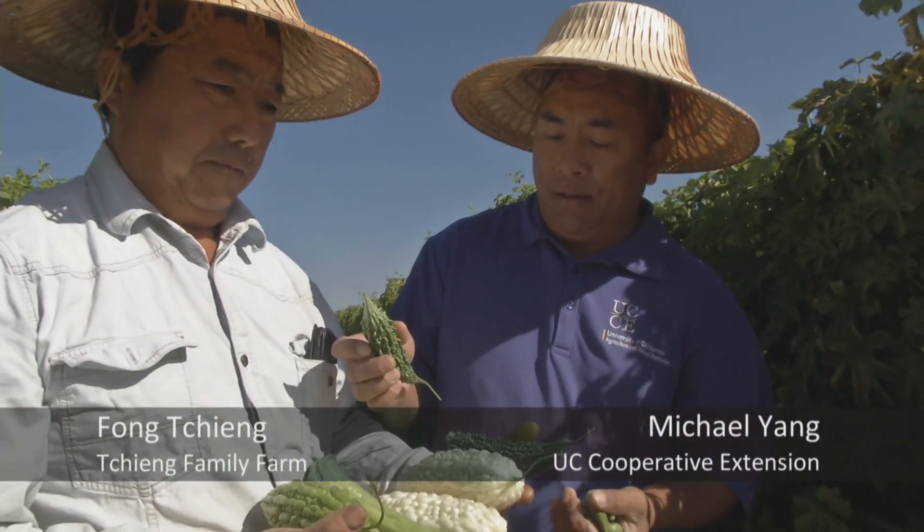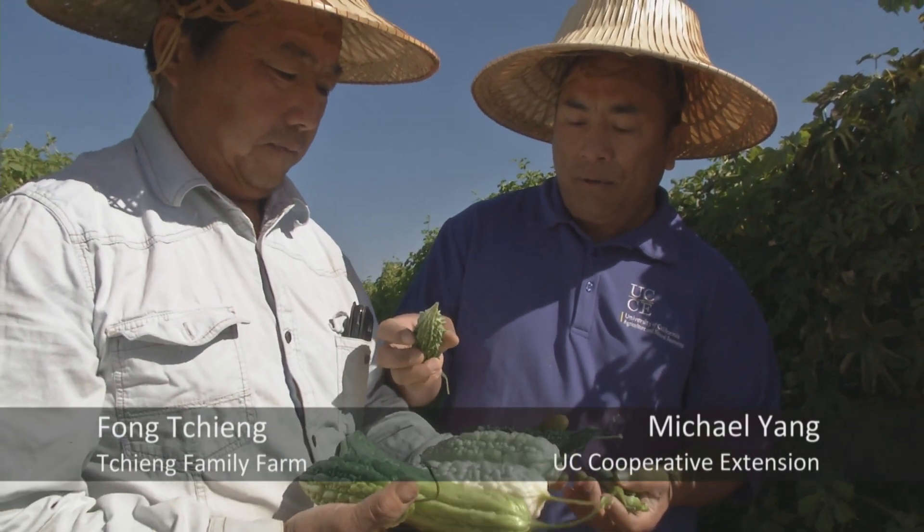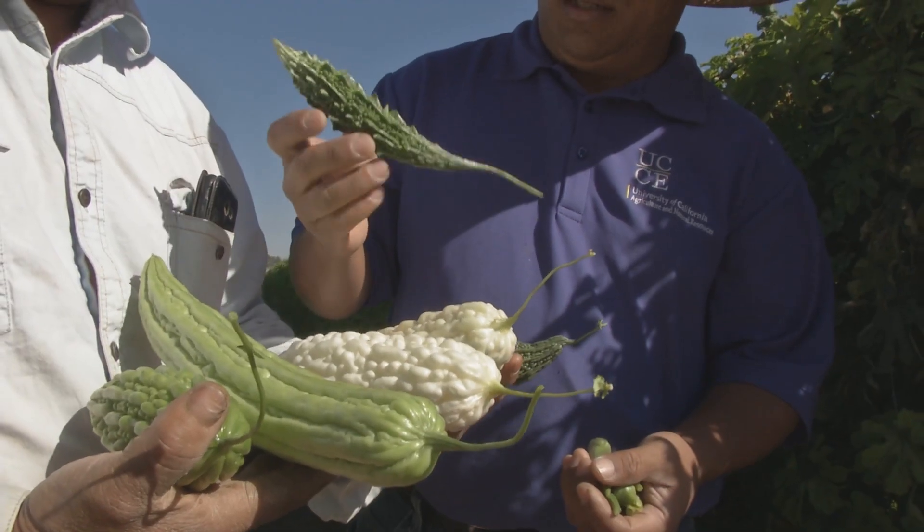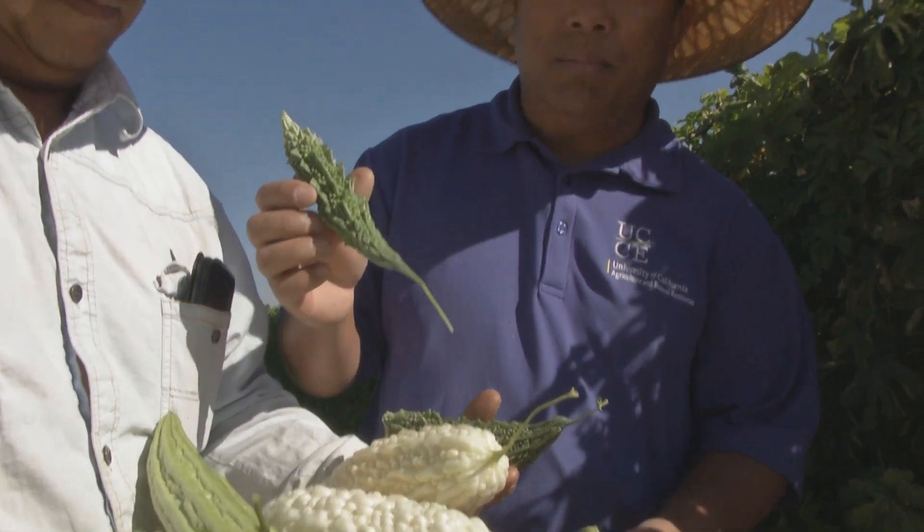This is just a few of the 80 different kinds of crops that Nathan plants at this farm here. And this spiky one here is the Indian bitter melon.